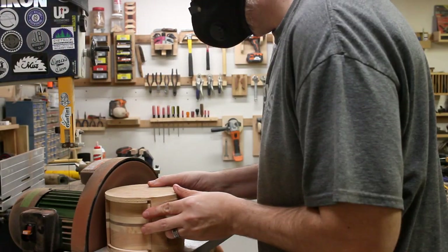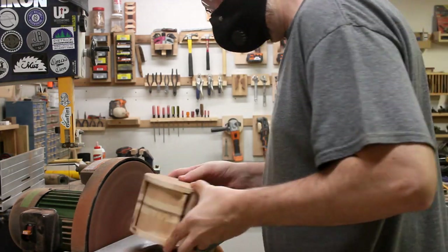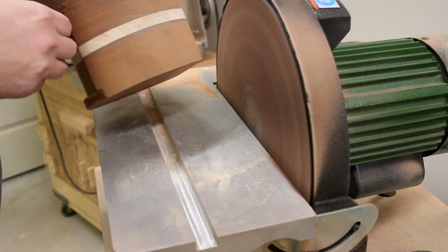The next day, it was time for the fun part of flushing them all up on the disc sander. Believe it or not, this sanding was a lot of fun — it's just so satisfying to see everything flush up and all your glue lines disappear.